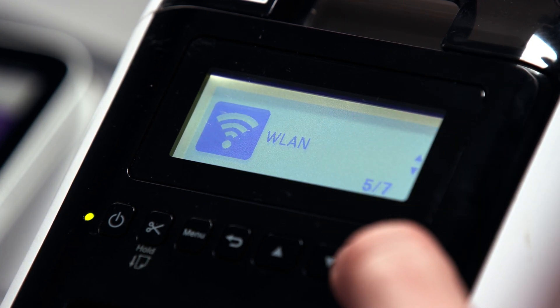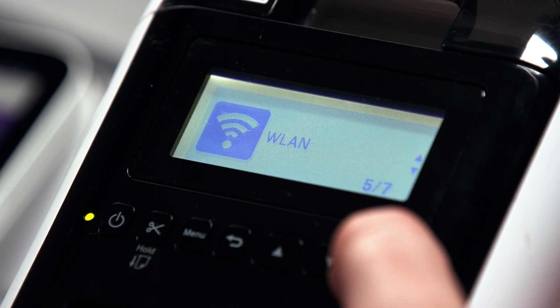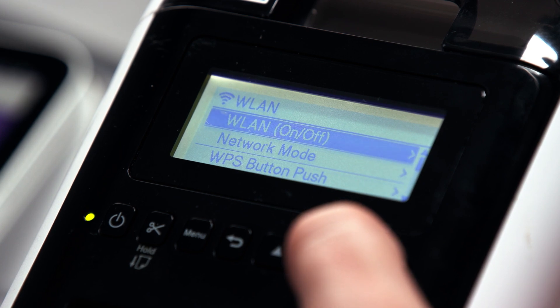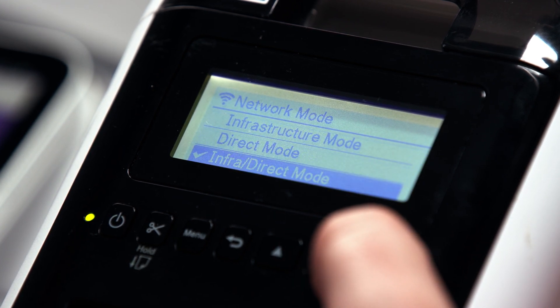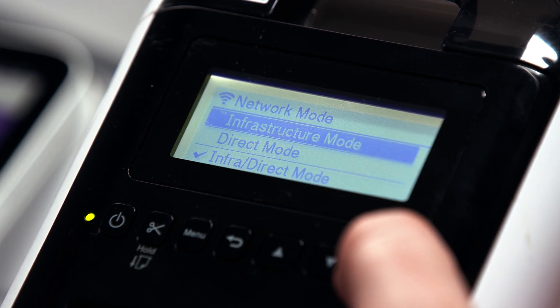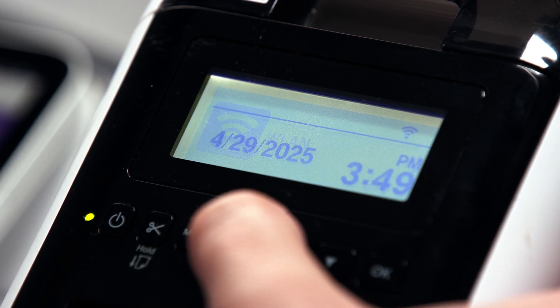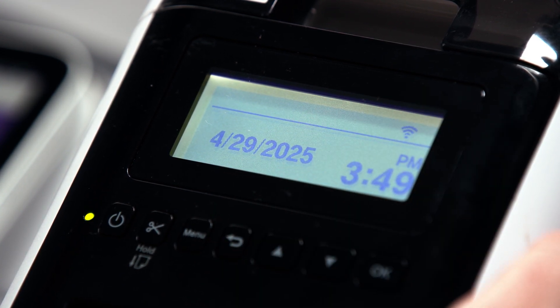The other setting we need to verify is that the network mode is set to infrastructure only. Back to the WLAN submenu, come down to the network mode option. Scroll up and select infrastructure mode. Back to the menu — you can see the little Wi-Fi icon. Your printer is now connected to your wireless network.